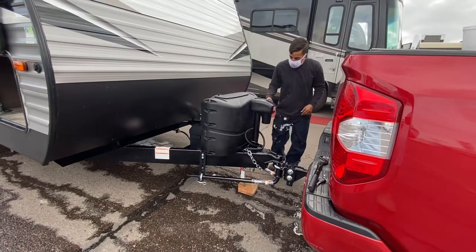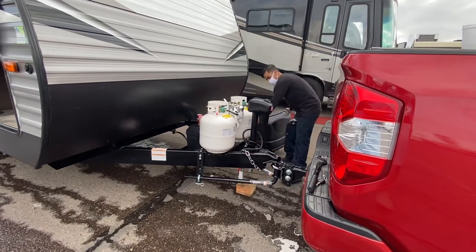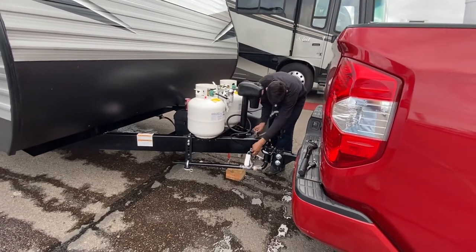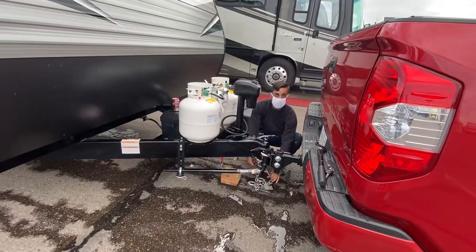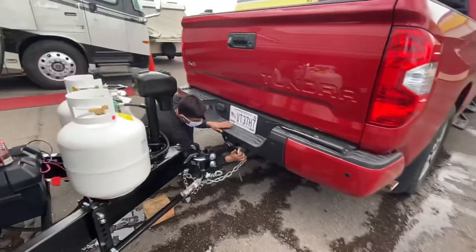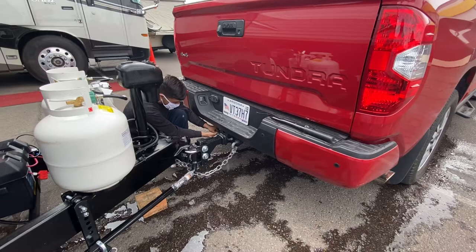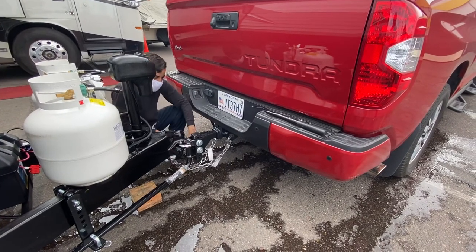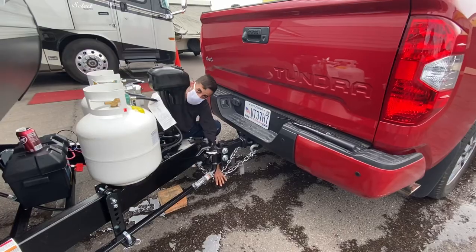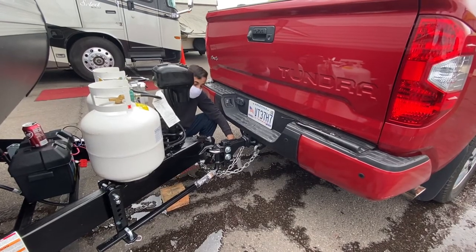Once you've got your leg all lifted up, grab your safety chains. With your safety chains, you always want to cross them into an X. The reason is, God forbid if your trailer and hitch come separated, hopefully it falls on the X and holds it up so it doesn't hit the floor and start doing backflips on you.